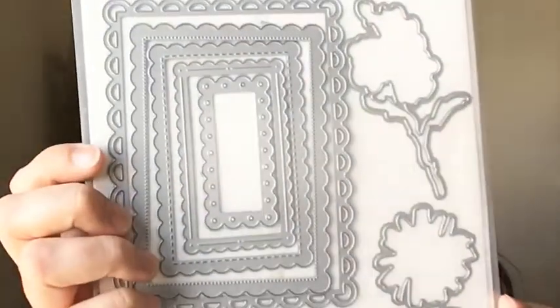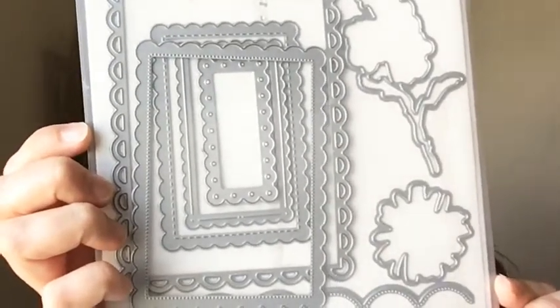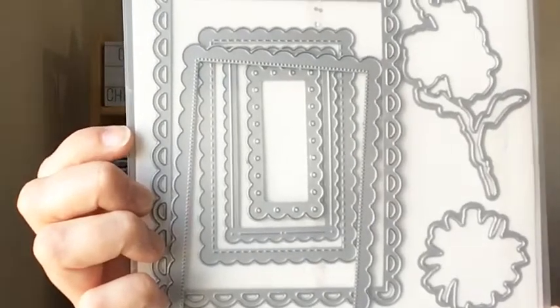Let's jump right in. I'm also using one of my favorite die sets, the scalloped contours — you get these great labels. You get eight dies in the scalloped contours dies. Let's just jump right in.